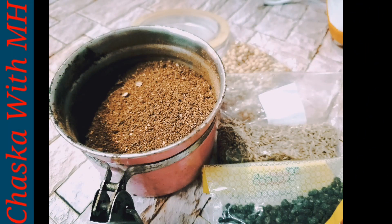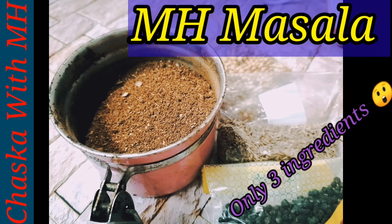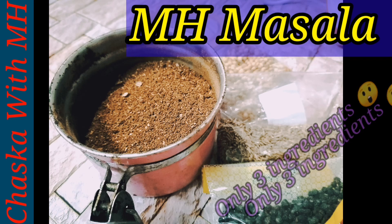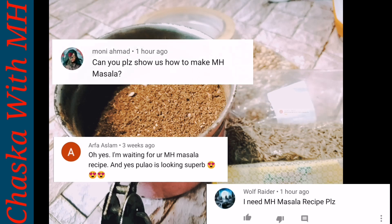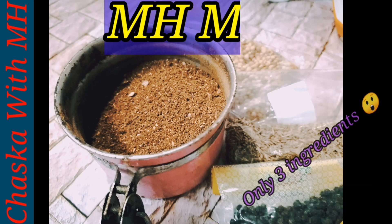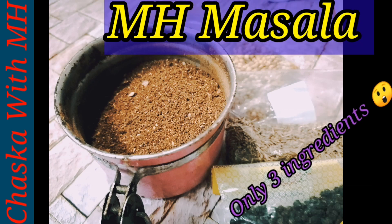Asalaamu alaikum viewers, welcome to my channel — Jessica with MH. MH means Minnahi Lafeez. In today's video I will show you how to make my MH masala. This video is a very highly requested one, so I decided to show you how to make it today. This masala is very simple and easy to make, and I'm sure you've seen me using it.